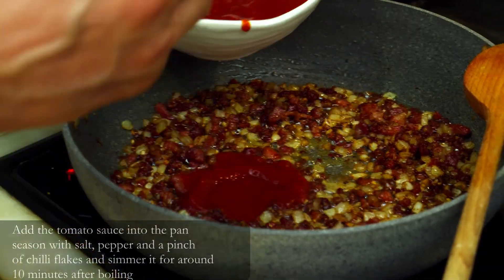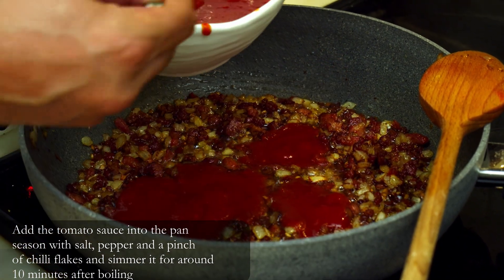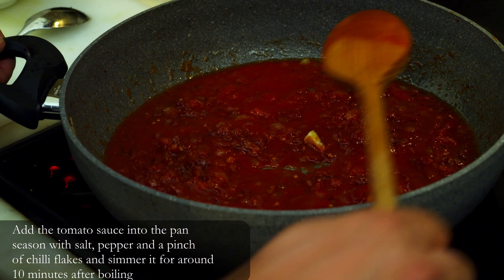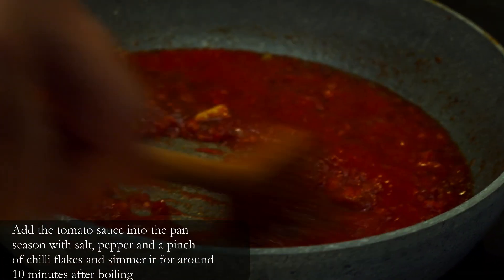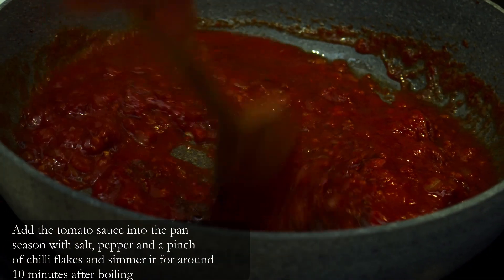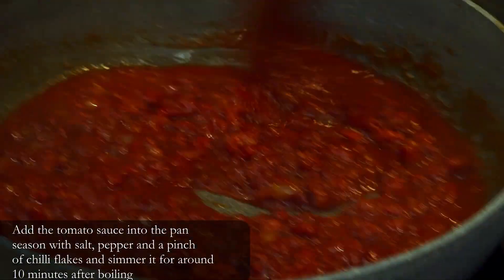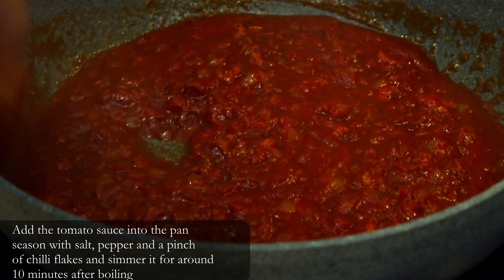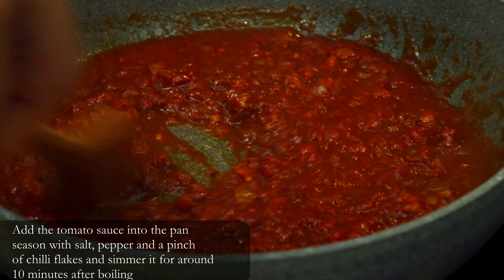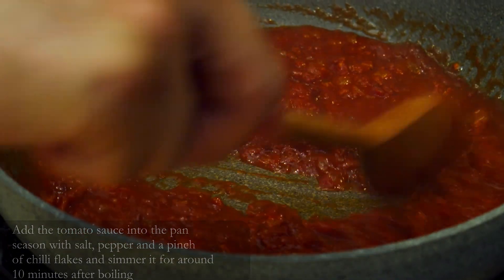We add around 200 to 250 grams of tomato sauce, roughly one cup. I season the sauce a little bit — then black pepper, a pinch of chili, depending on how spicy you like it. The sauce will now be simmering for around 10 to 15 minutes on very low heat. We want to see just a gentle bubbling; we don't need to reduce it too much and it'll be ready for the pasta later on.